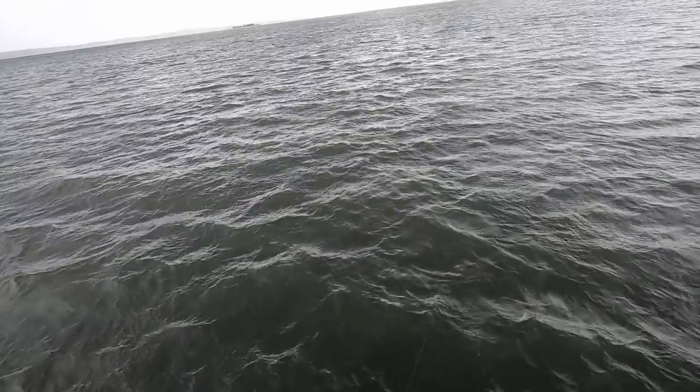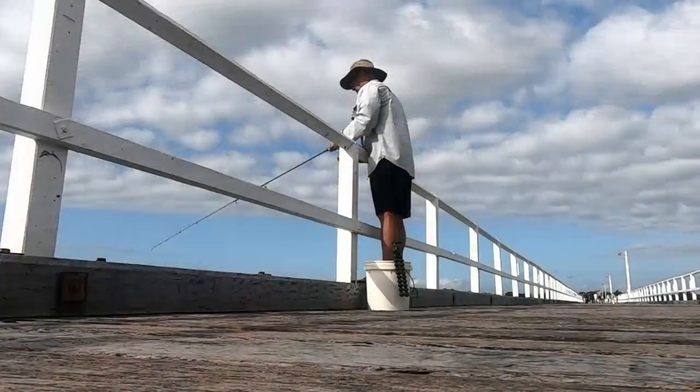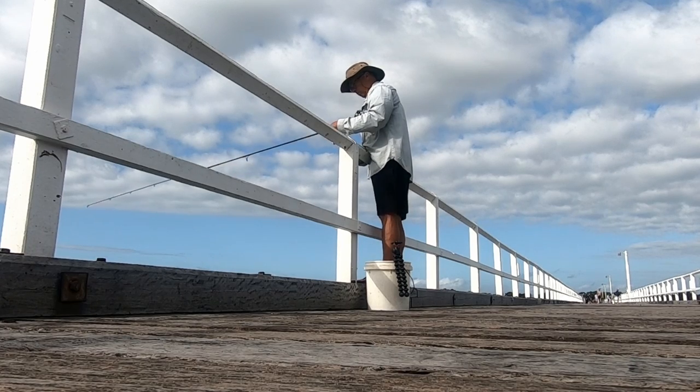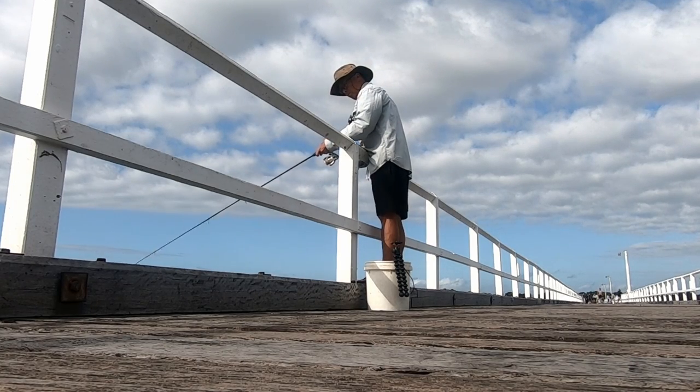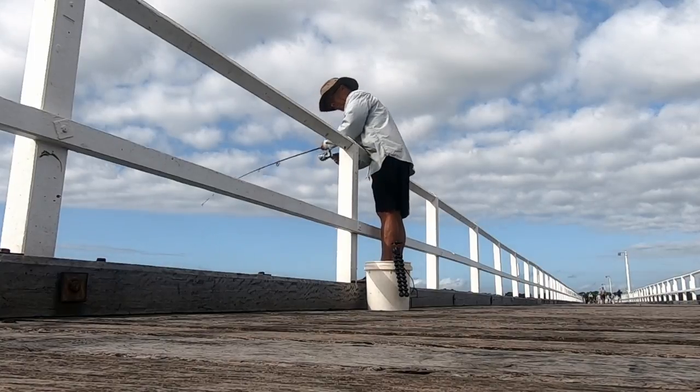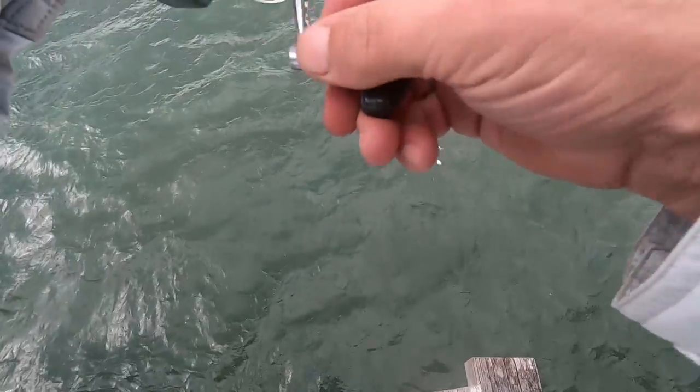Like most fish, herring like to feed face-in the current where the food comes to them. Be careful not to get your jigs hooked around the pylons. When the tide slows they will spread out away from the pylons, but they become much harder to catch.